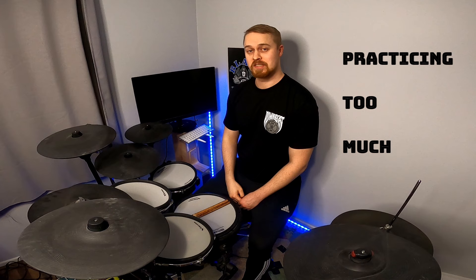Mistake number two — I'm pretty sure this is a familiar one to you — practicing too much. When I started out learning the ankle motion, I thought that the more I practice, the faster I will get results. That's obviously not true, and many other drummers on YouTube are also talking about this. So don't practice too much.